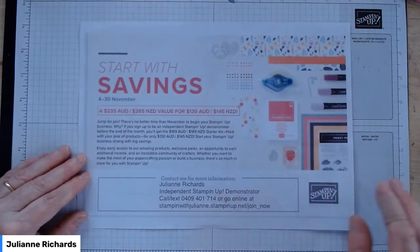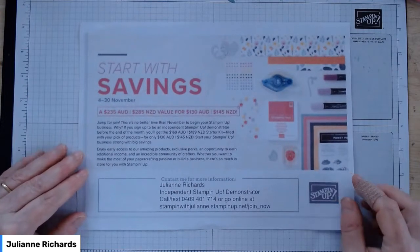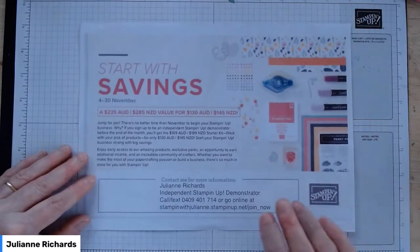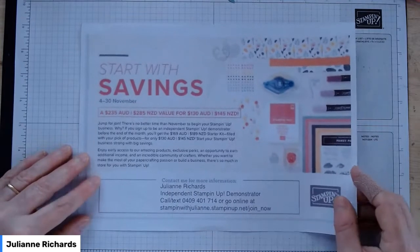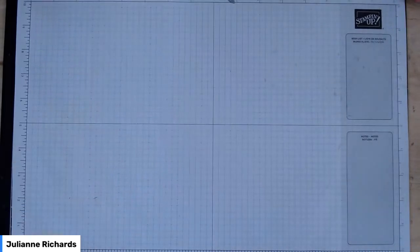If you're interested, just contact me — send me a message through Facebook or send me an email. There's an email listed on my YouTube channel as well. That offer is valid through to the 30th of November for Australian residents. Okay, so let's get on with our card class tutorial.